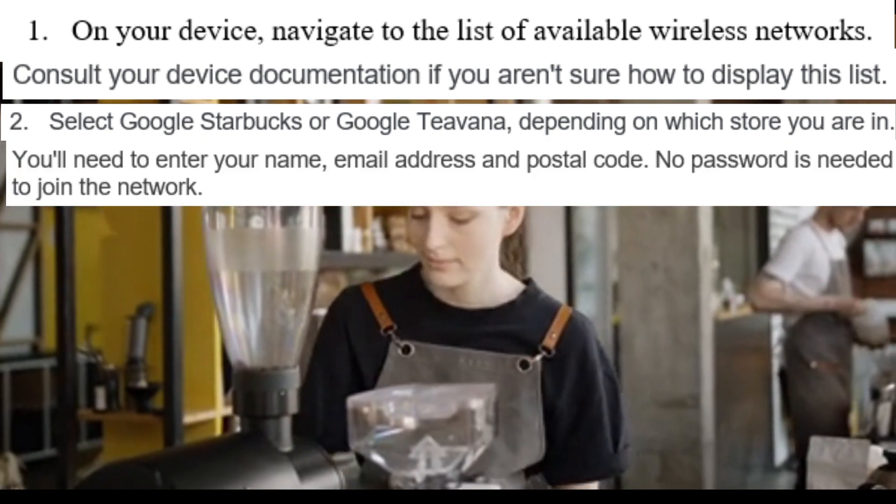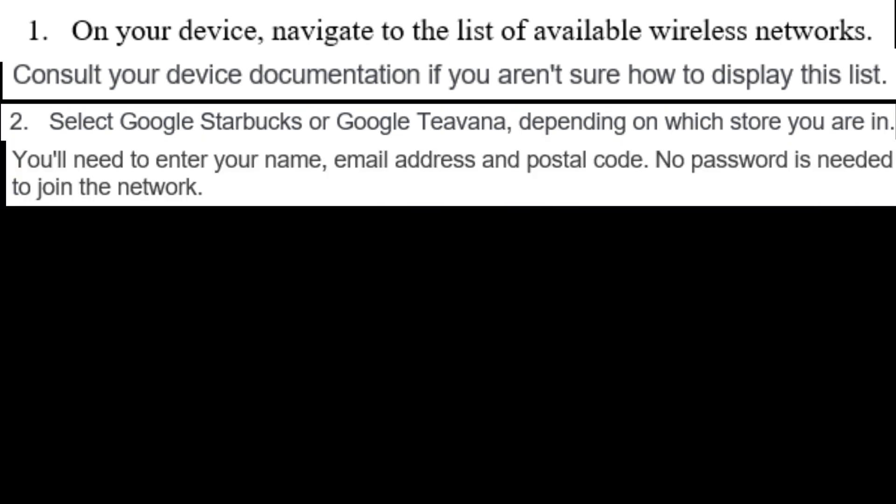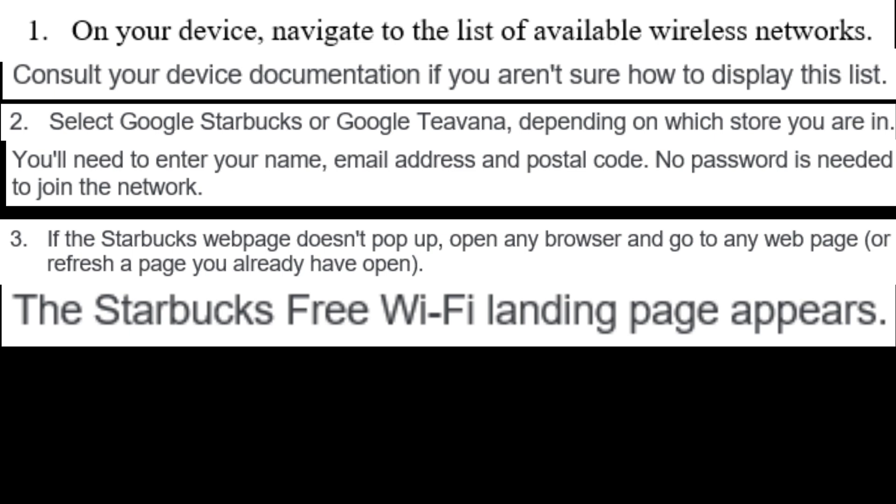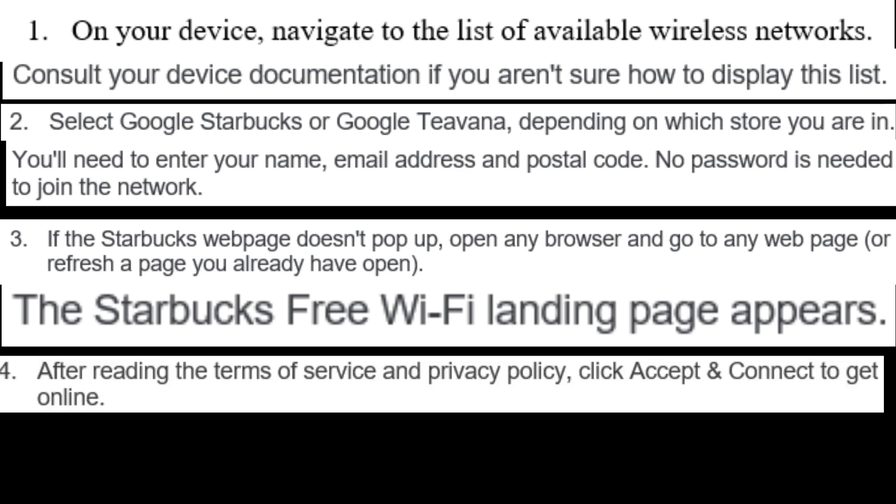Enter your email address and postal code. No password is needed to join the network. If the Starbucks webpage doesn't pop up, open any browser and go to any webpage or refresh a page you already have open. The Starbucks free Wi-Fi landing page appears.